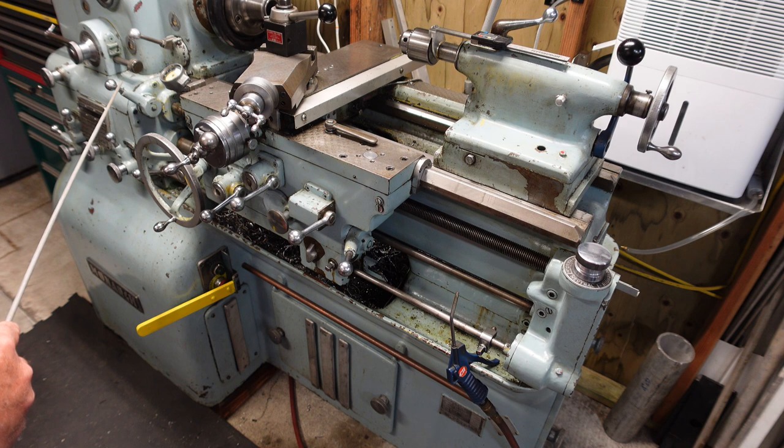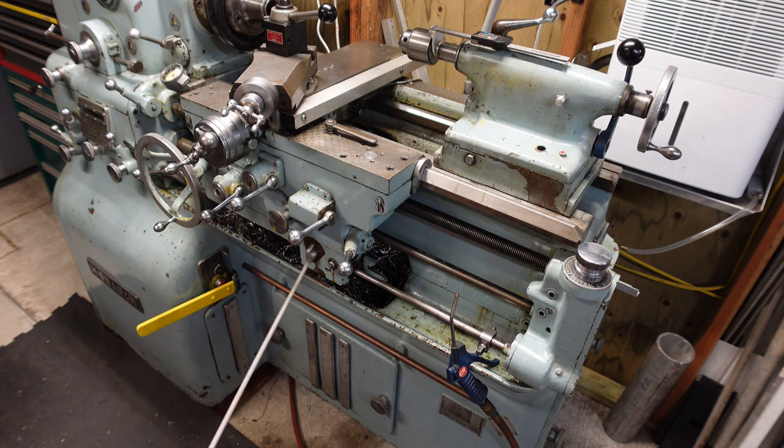This handle over here is for disengaging the gear system, and we'll get down there and take a look at that. Down below here is the fine adjust for the ELSR feed system, and we'll talk about that also.